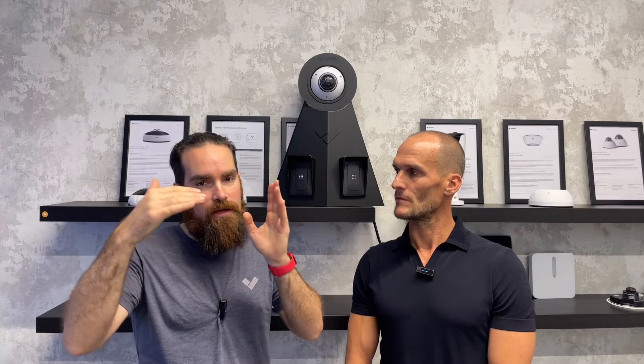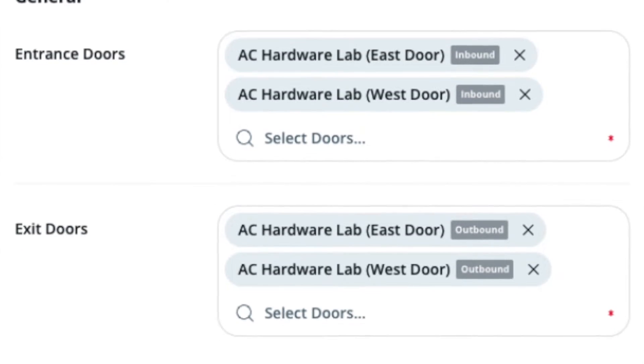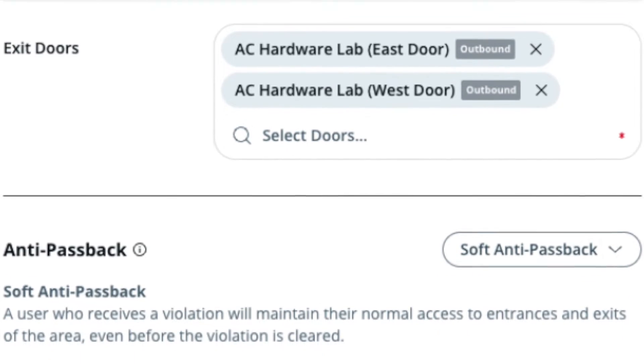Remember, with access control, it's one device and then every single door has its own license. We don't want to penalize people who get, say, a 16-door controller but only need 12 doors — they don't need to pay for that. So it's great that we support in and out badging. The next feature release will see the introduction of areas. We define an area as part of a site or sub-site, and each area has to have at least one entry and one exit door. This gives us the ability to understand how many people are actually in that area at the same time.